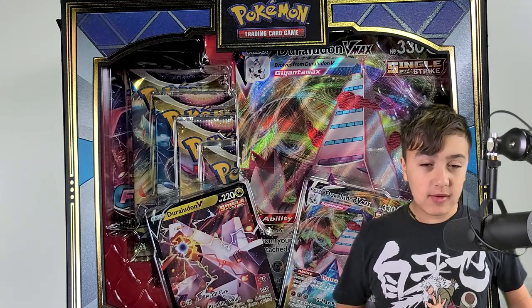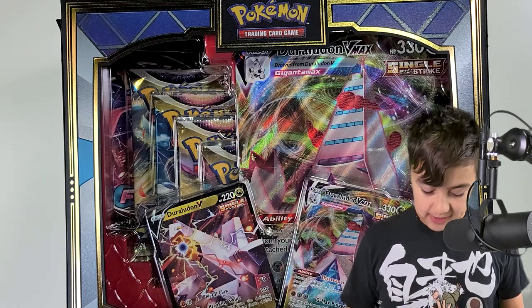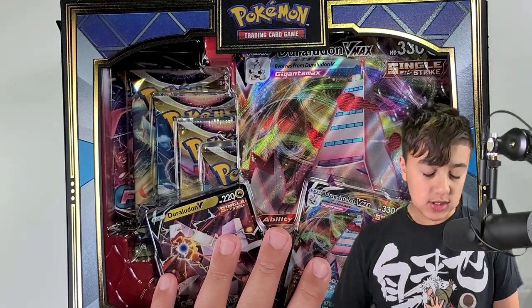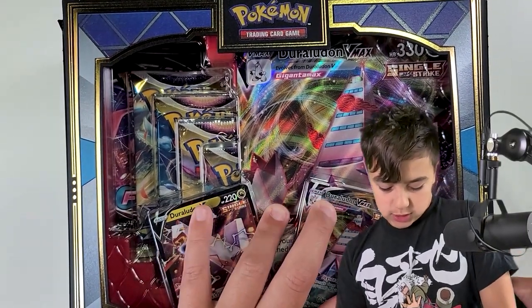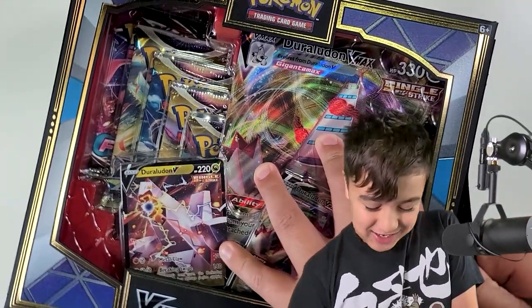Hello, it's me, Ethan, because my dad just passed it on to me. You probably watched the intro — I hope. Please don't skip that. Anyway, you know what we're doing: we're opening a Double Dragon box with Rayquaza and Duraludon. So let's get into this.